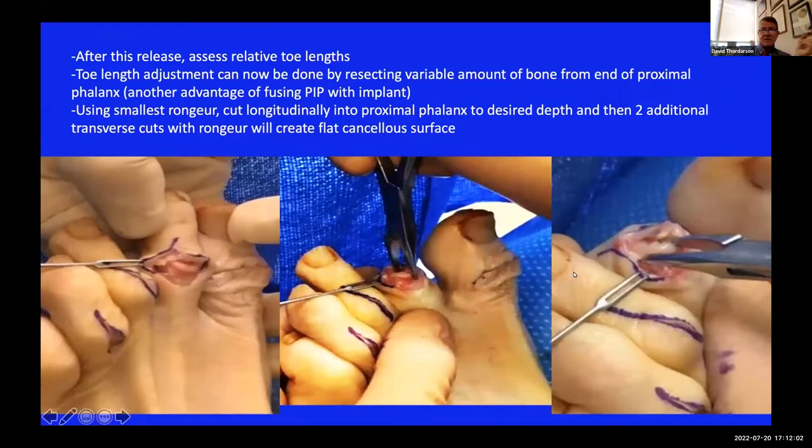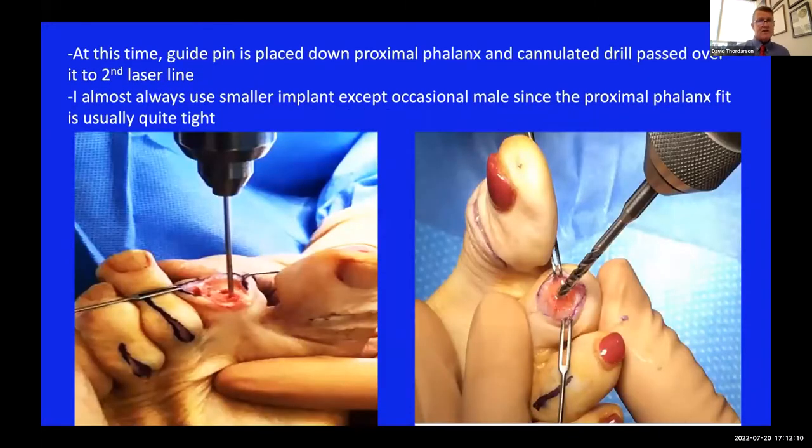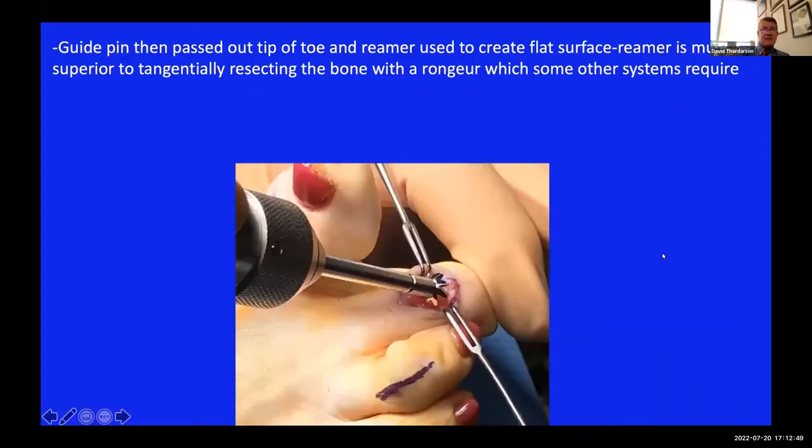Since the proximal phalanx is sticking out facing you, getting a flat cancellous surface is easy. The mid phalanx is not as easy, which is why this system has a nice reamer. Once you have the flat cancellous surface, drop your guide pin down and drill to the second laser line. I almost invariably use the smaller implant - even the second toe often has a pretty tight intramedullary fit. If you can pass that drill down to the second laser line, you should be able to get the implant in. You'll never have a problem getting the implant into the mid phalanx - it's cancellous bone - but you will have an intramedullary fit in the proximal phalanx.